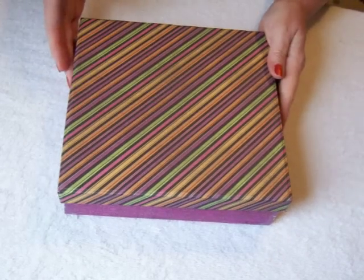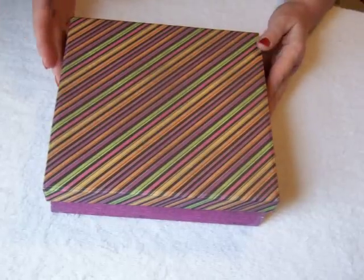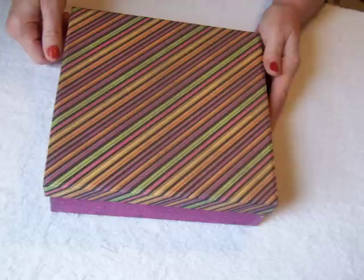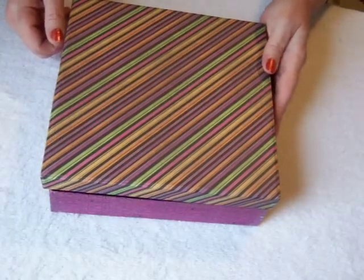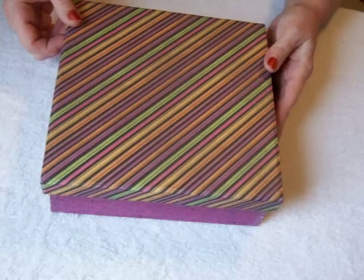This is a Halloween mini journal that I've made. I start with chipboard and I make the boxes with scrapbooking paper, line them, and also make the mini journal from chipboard as well, starting from scratch.